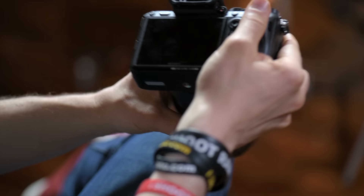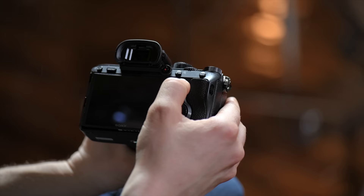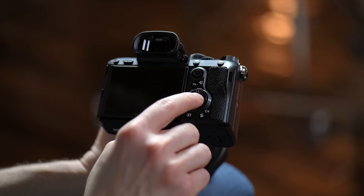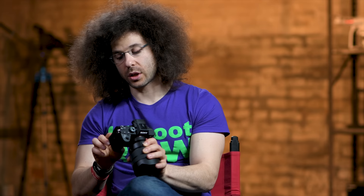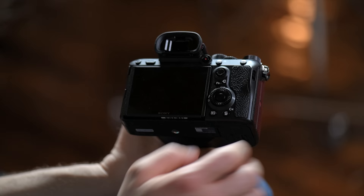Moving back here, you've got your command dial. This is a joystick — this is how you can move focusing points and move around the menu system as well. We have another function button, a dial that goes around, which can be helpful in the menu system. The center button acts as your OK button. You've got your play button and your trash can button — it also says C4 because it's actually another customizable button. The round button can click up, down, left, right, and everywhere in between, so you have more controls right there.